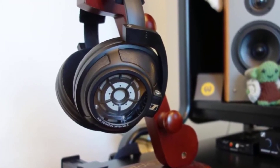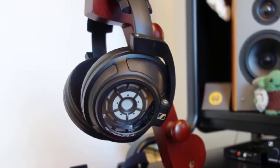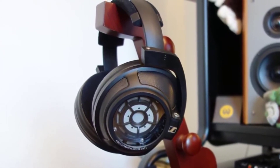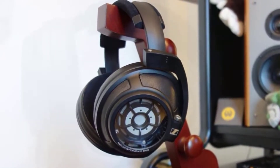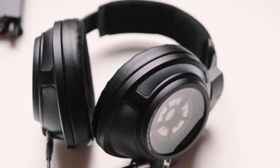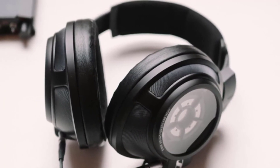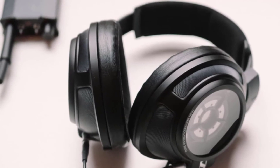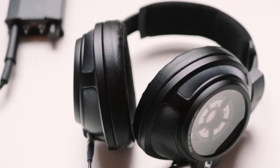The Sennheiser HD 820s are a different kind of experience — high-end and premium despite having some flaws, but let's be honest, nothing is perfect. This is the most open-sounding closed headphone you can find. It challenges established ideas, and there will be a lot of people who will enjoy these.